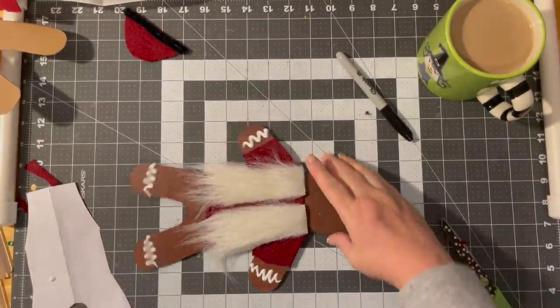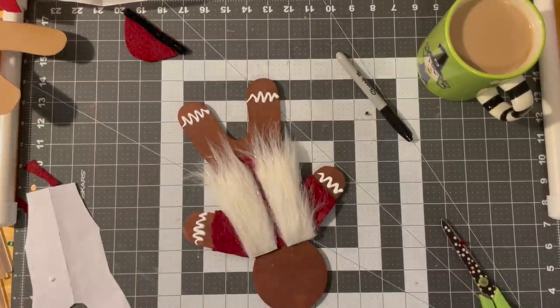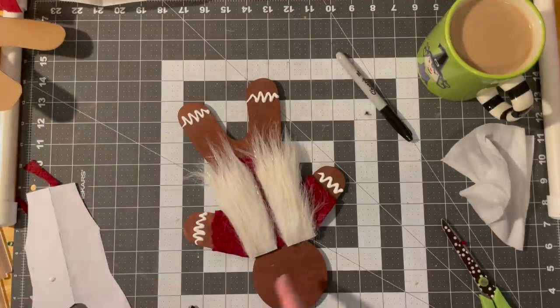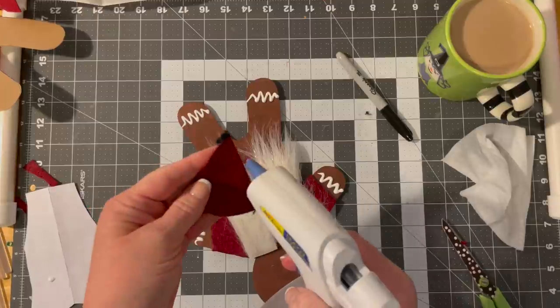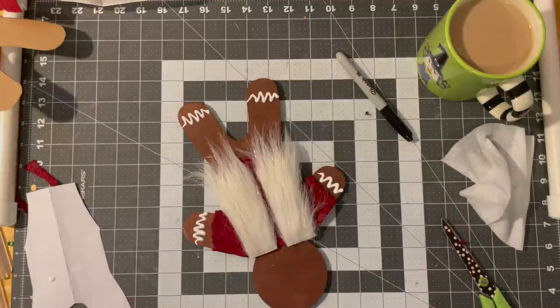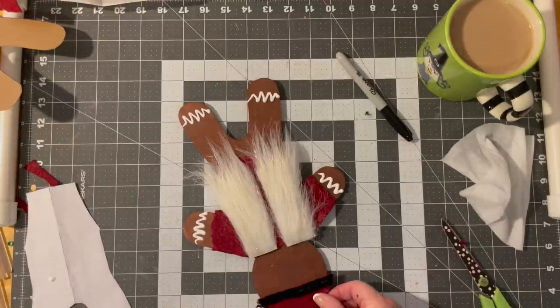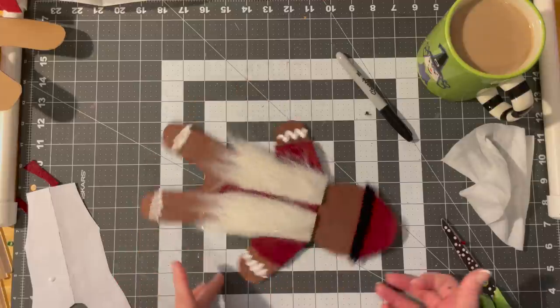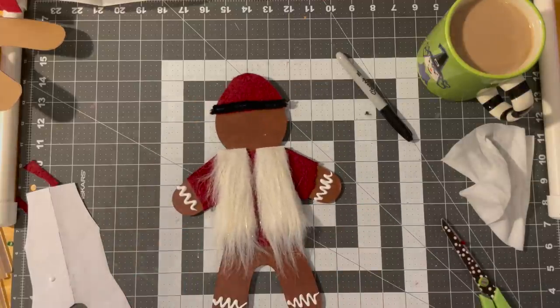I fixed them up — these wipes work wonderfully, and they are mostly water. I get them at the Dollar Tree. I want to stick his hat on before I do his face, because I want to just set him aside to dry. Please tell me he is not adorable. He needs eyes, a nose, and a mouth.